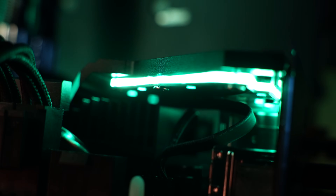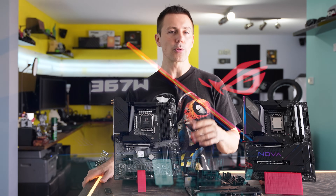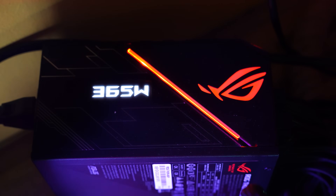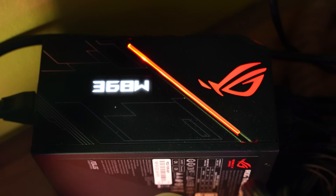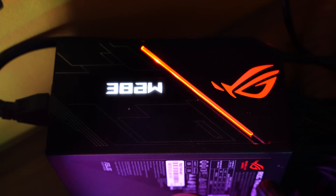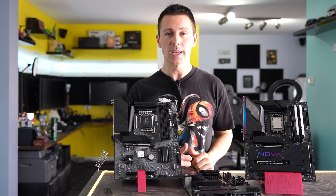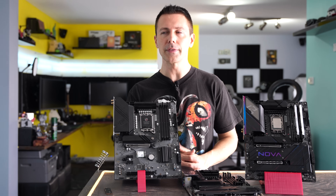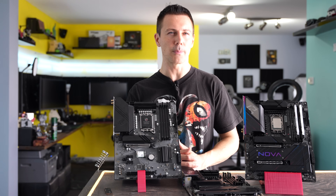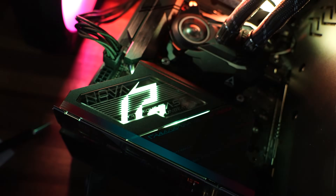In terms of VRM efficiency across all three motherboards, they're all very similar — you're getting a good VRM for a 14900K on air or water from all three. I've tested boards in the past, like a B550 from MSI, where VRM efficiency dropped significantly at higher power levels. These boards don't exhibit any of that; the efficiency on the Nova, just like the Lightning and Riptide, is really good.